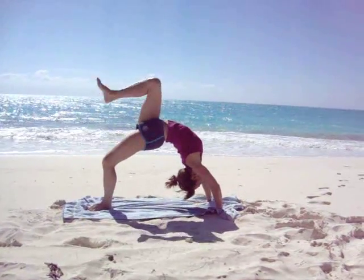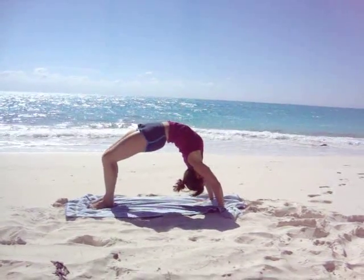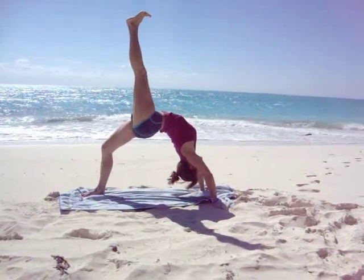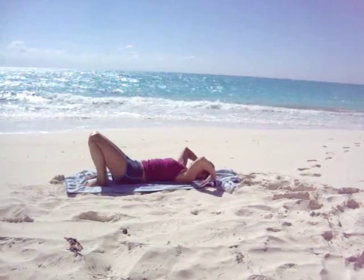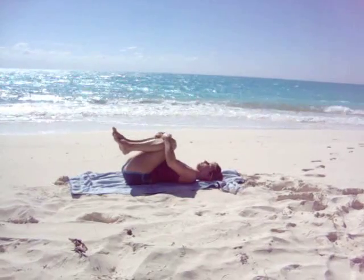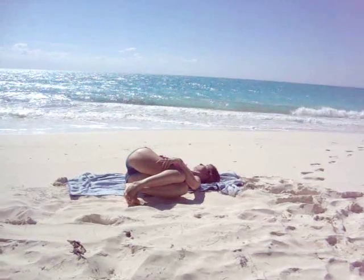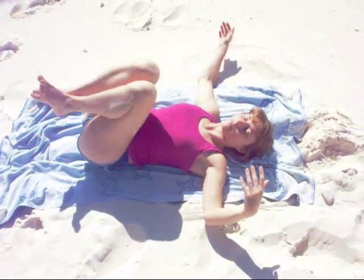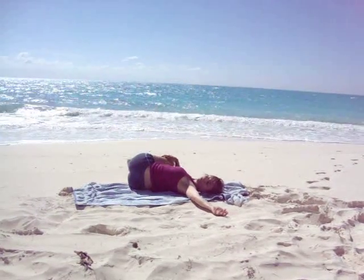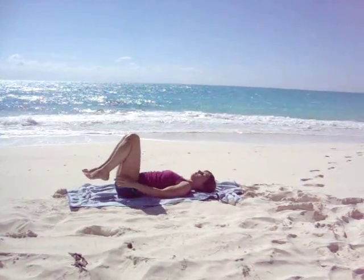Bring the right knee into the chest, extend the right leg straight up to the sky, and then release. Bring the left knee into the chest, extend the left leg up to the sky, and release. Tuck the chin in, lower the shoulders, middle back and lower back. Let's hug the knees into the chest. Bring the knees all the way over to the left side while extending the right arm out to the right side. Bring the knees up to the center and over to the other side. Bring the knees back up into the center — give them a squeeze.